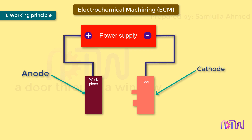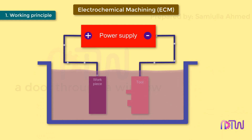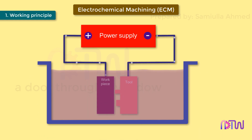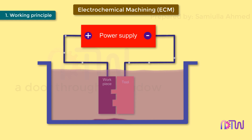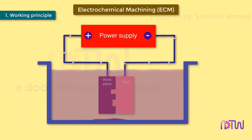a cathode connected to the negative terminal — are immersed in an electrolyte such as NaCl, when voltage is applied across the two electrodes, material removal from the anode starts. The anode and cathode are placed very close to each other without touching. In ECM, material removal takes place at the atomic level, so it produces a mirror-finish surface. ECM working is opposite to the electrochemical or galvanic coating or deposition process.